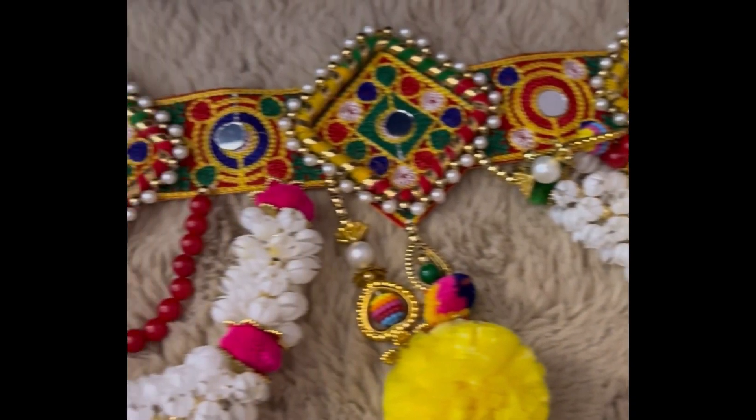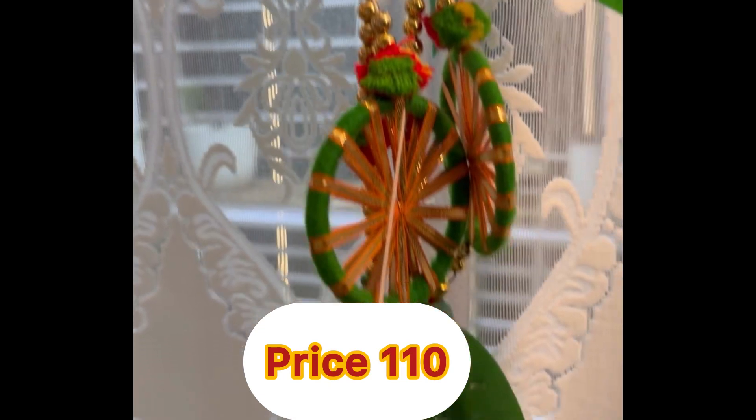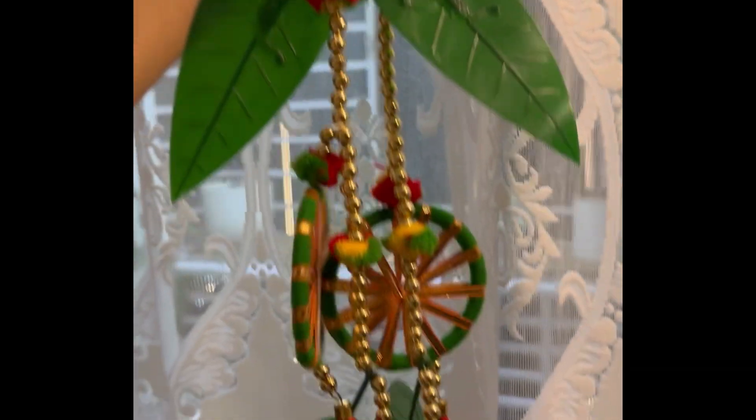I have two orders — one is at a cheaper price. You can see how beautiful it is. It is just 100 rupees. I received it and the price is very beautiful. I really thought it was beautiful. See you guys, this is so beautiful — I received it at a great price.